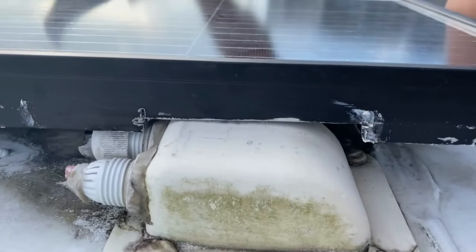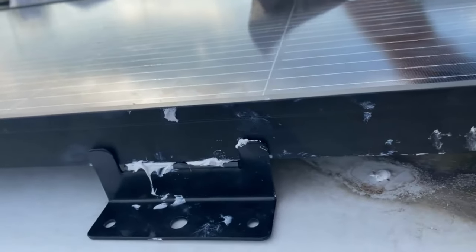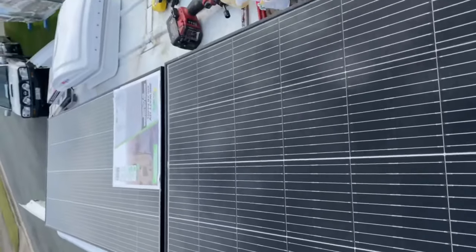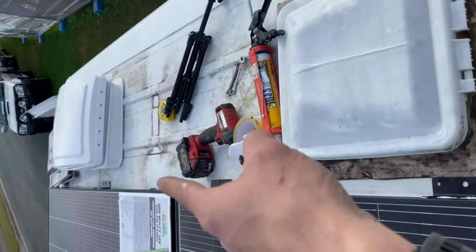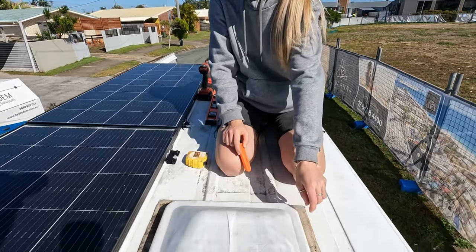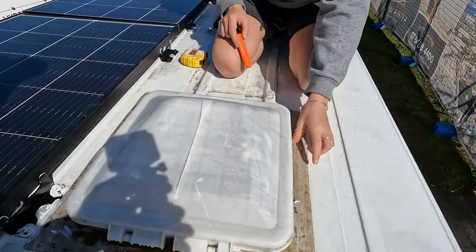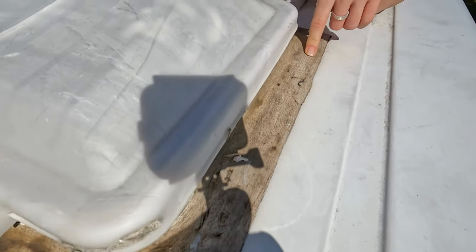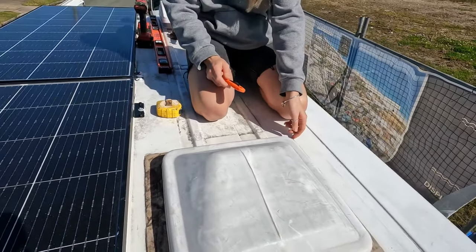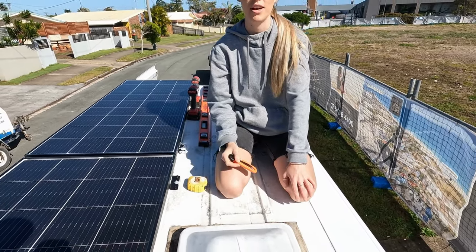I've moved this little mount over a little bit to give it some space. This is going to be the layout: two solar panels on the side, one fan there, and then the other fan in this hole here. We're going to be removing the old hatch that came with the van. Looking at the edges, we'll need to do some sanding. Hopefully the hole is the right size and we can move the fans straight in without having to cut too much.